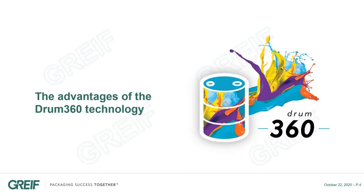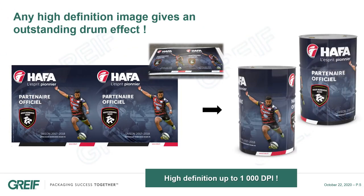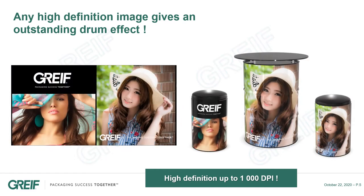Now let's have a look at the advantages of the Drum360 technology. The first strong point is the print quality. Any high definition image gives an outstanding drum effect. You can get on a steel drum the same high printing quality as you would expect on a poster.